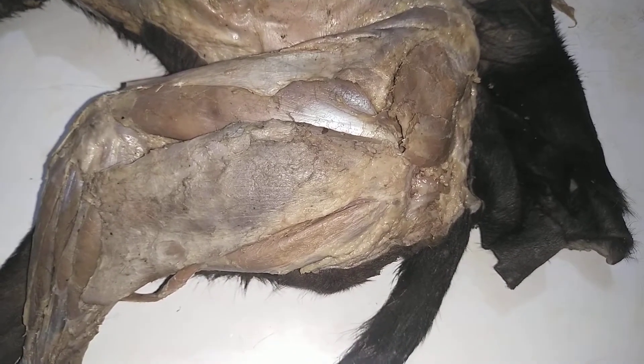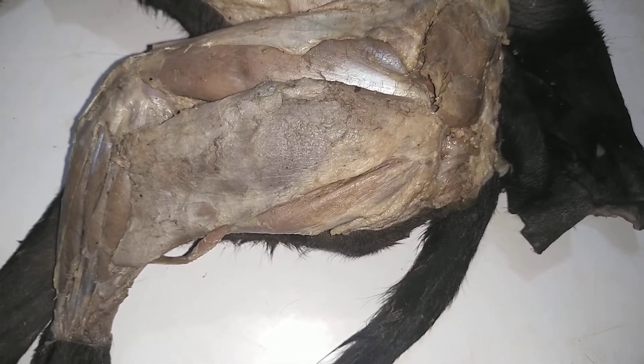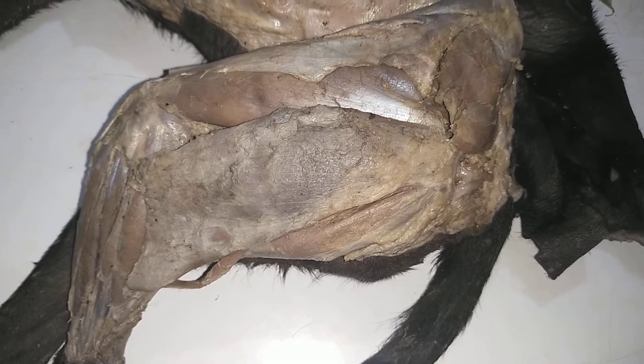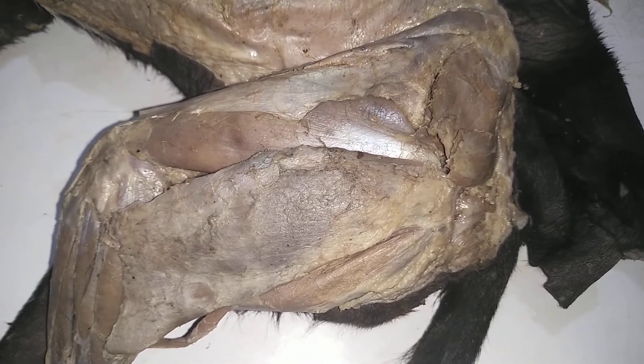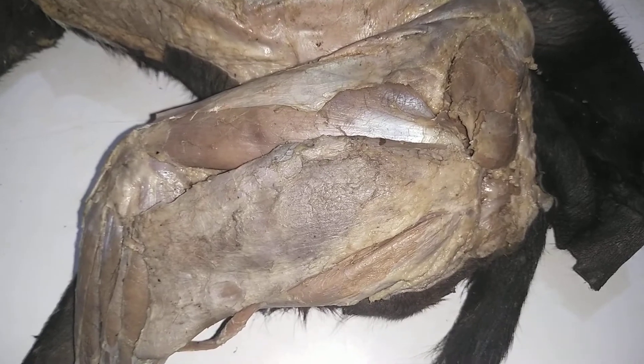Good day my audience, you're welcome once again to this channel Dr. Fred Academy. In this short video we'll be looking at the muscles that extend the stifle joint — that is, muscles that function by extending the knee joint or stifle joint.